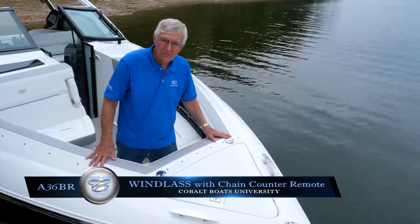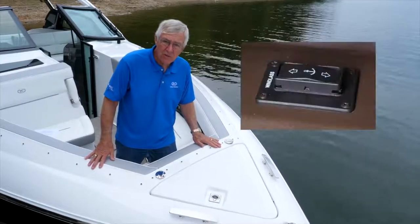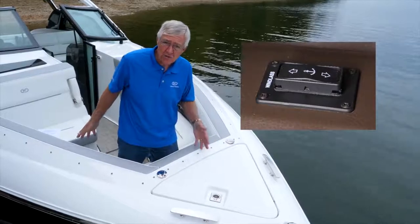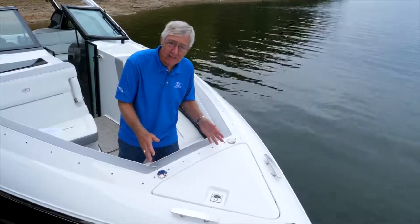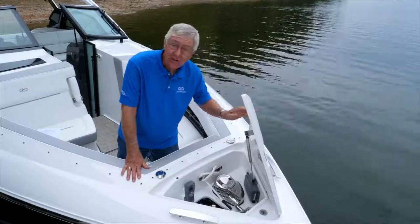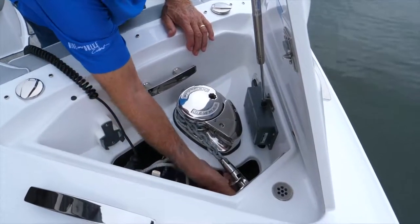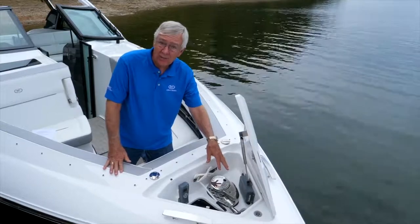Let's talk about the windlass system. You would normally operate it from up here in the bow compartment. There is an emergency rocker switch at the driver's dash for unsafe weather or sea conditions. Even the best windlass isn't trouble-free, so you want to be up here to monitor it as it runs in or out. You would open your anchor locker lid, and the first thing you're going to do is release the safety lanyard, which is there to prevent accidental lowering of the anchor when you don't want it to.